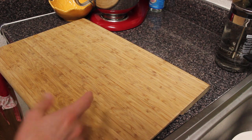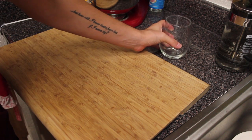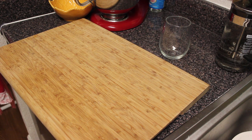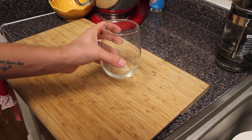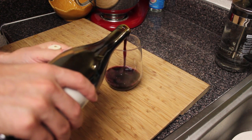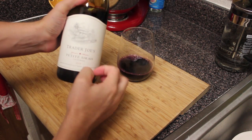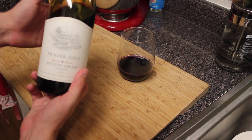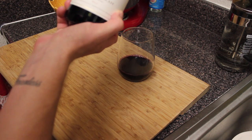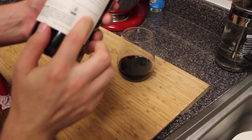Let me go grab myself a glass of wine and we'll get started. I'm not going to edit this one a lot either, so you'll hear me walking around. Today I'm drinking Trader Joe's Petit Syrah. It's pretty good — not amazing, but it's a solid Petit Syrah. It's from 2013, from San Martin, California. I do enjoy my California wine.